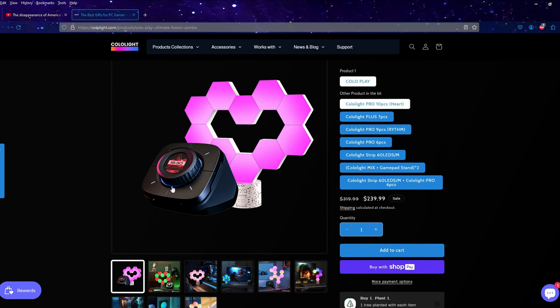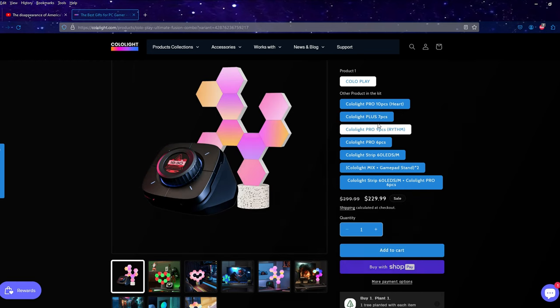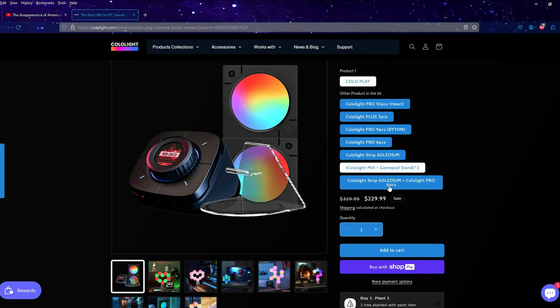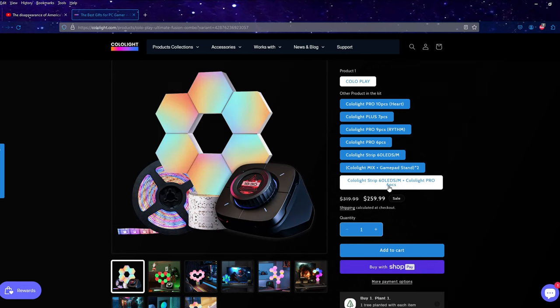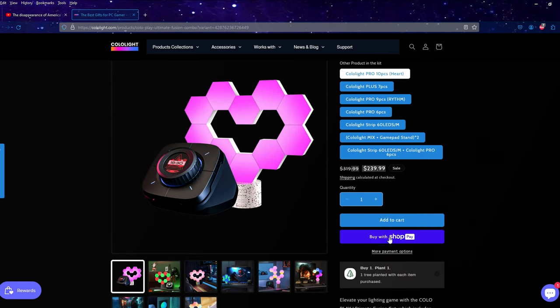You can get this from the Colo Light website. I am an affiliate and if you use our code you'll get 10% off the purchase price. It's currently priced at £239.99 but there are different sized kits available — 10 piece, 7 piece, 9 piece — and some include LED strips which affects the price. Use code RRR at checkout. Links are in the description; they are affiliate links and you are directly supporting the channel when you use them.